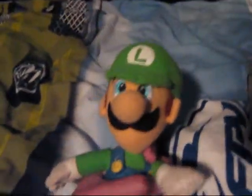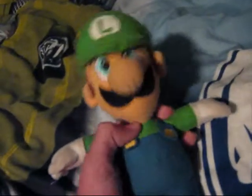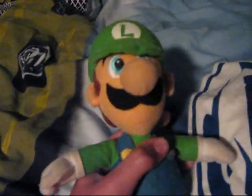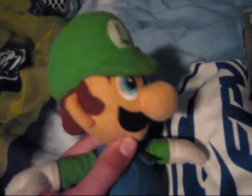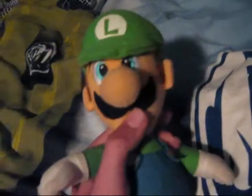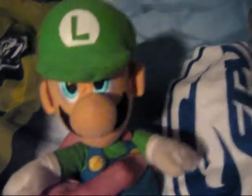Hey, MarioPan here and I'm Luigi. Now, if you see a PR64 contest video from me on my account, that's for a contest, so don't worry about it.